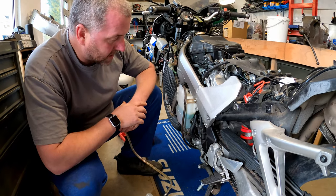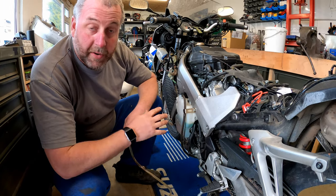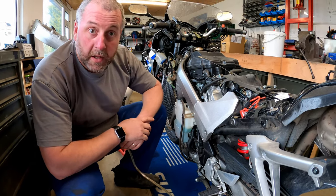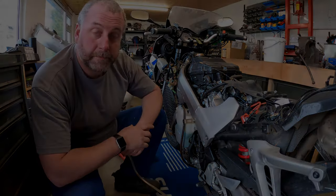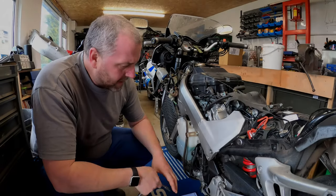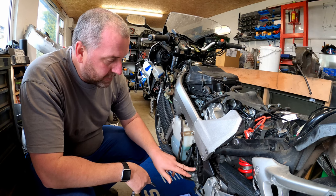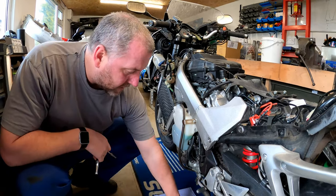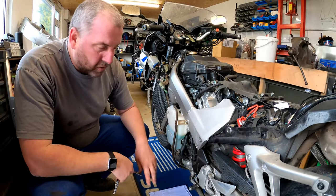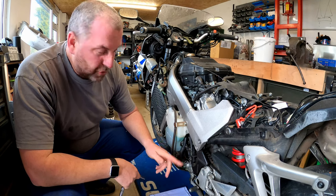So now what we can do is we can disconnect everything without risk of fluid going everywhere. What I have done is I've just popped a little bit of workshop tissue on the floor just to catch anything residual because there may well be the odd drop.